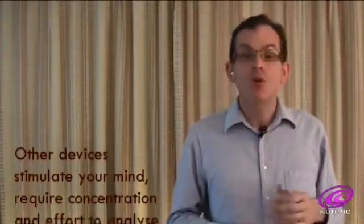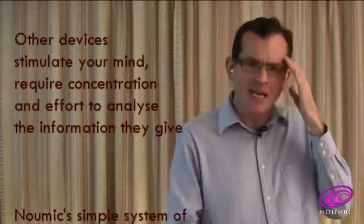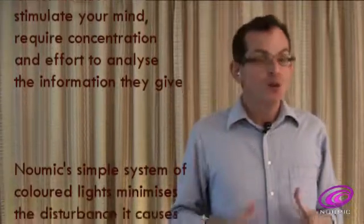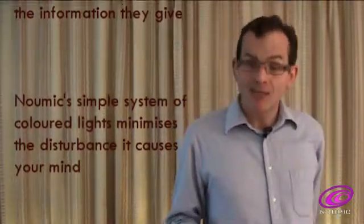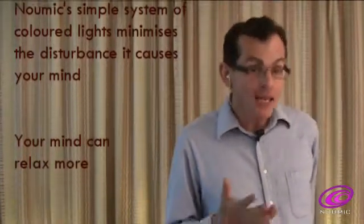I invented Pneumic as a deep relaxation tool. Other devices stimulate the mind — they require concentration and effort to analyse the information they give. Pneumic's simple visual system of indicating results minimises the mind disturbance it causes. Your thinking, analytical mind can relax more, which is crucial for the proper deep relaxation that I hope you will achieve.